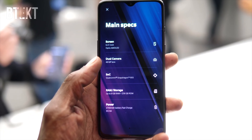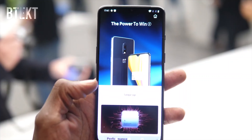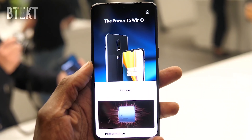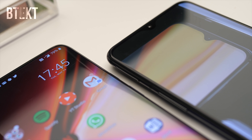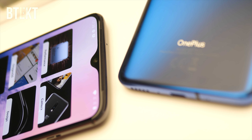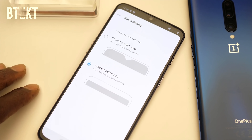Like the more expensive Pro, it runs the new 7nm Snapdragon 855, and comes with either 6GB or 8GB of RAM, and up to 256GB of ultra-fast UFS 3.0 storage. The memory's not expandable though, so you might want to bear that in mind, especially if you go for the 128GB model.